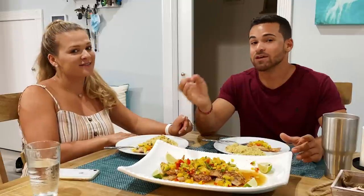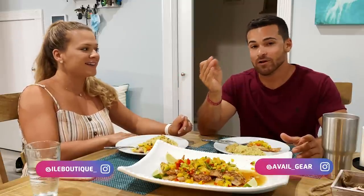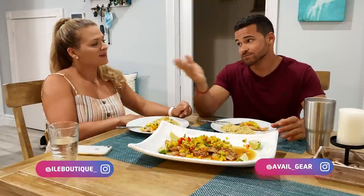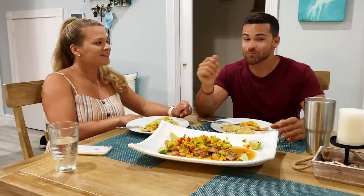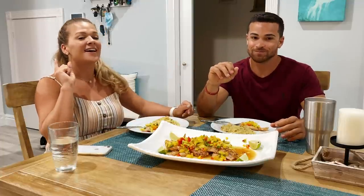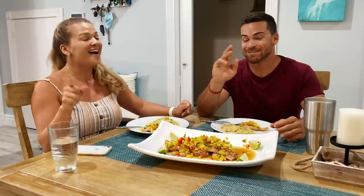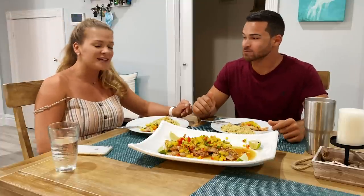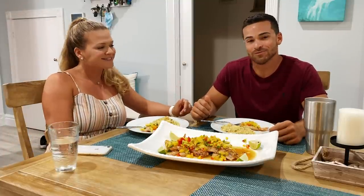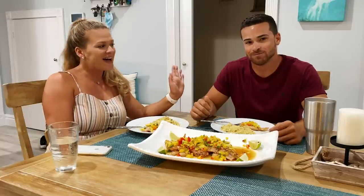We'd like to thank you guys — thank you guys for all of your support and all the love in the comments. We hope you enjoyed the video. Don't forget to subscribe and click the like button. And also don't forget to comment — let us know what you think. If you'd like to see something new, let us know. Thank you so much, we'll see you next time. Bye!